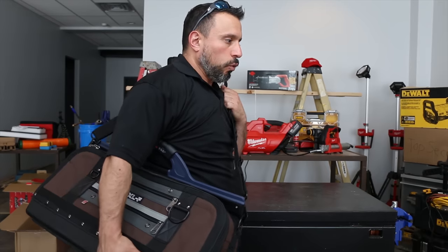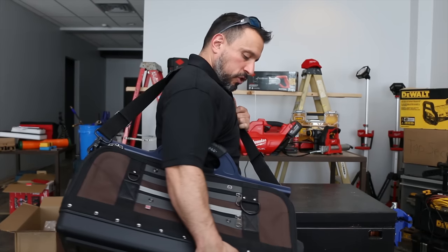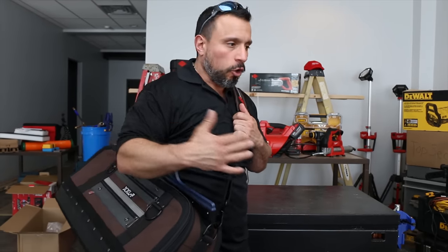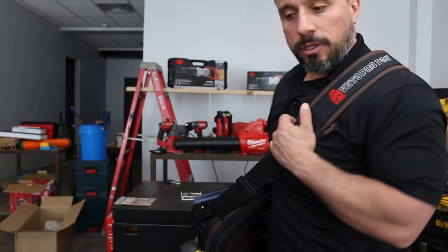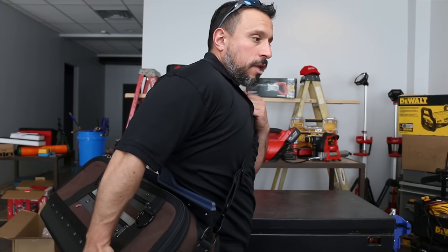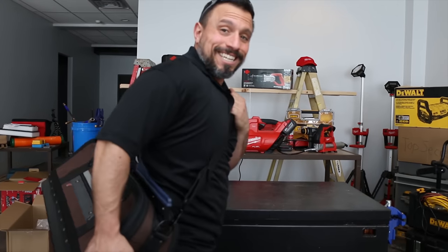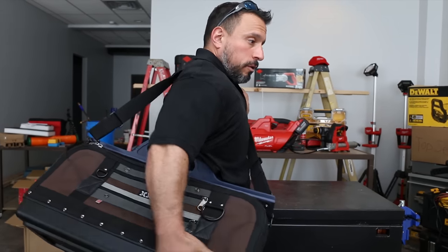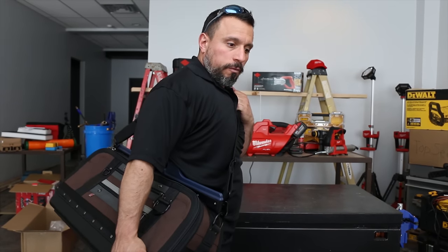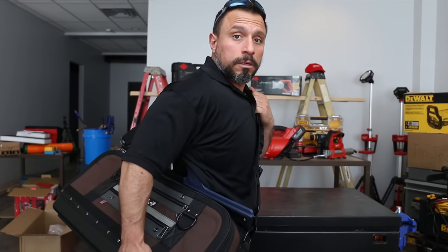A lot of times they need to pack their tools. If you've got a hard box type system, it might be a little tougher to get in and out of the subway terminals, onto a bus. This soft-side case has a strap — it could ride just like this with you, even towards the back. It's a good solution not only for a guy that needs to organize his truck, but maybe a person going to use this in a public transportation situation. I think this really would shine.